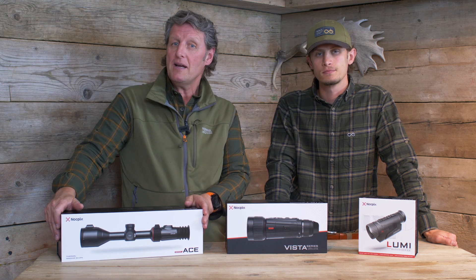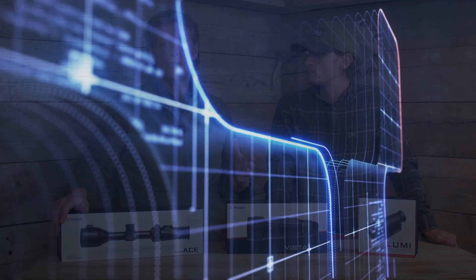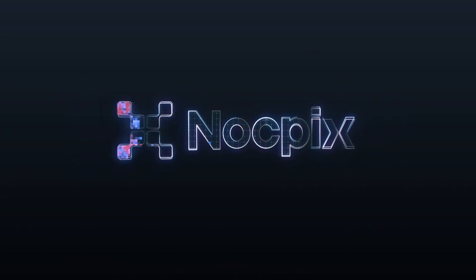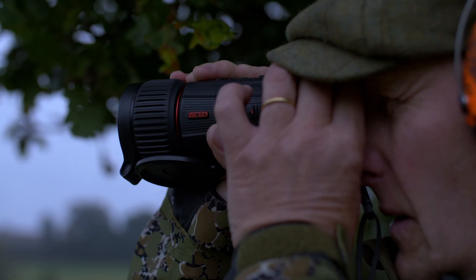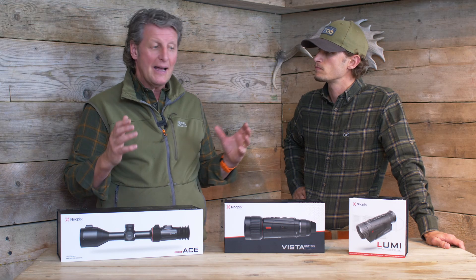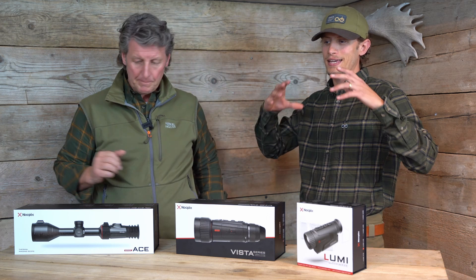What they've done now is created another company called NockPics — a take on 'nocturnal pixels' — specifically for us guys in the hunting market. They're putting every bit of technology they can into products specifically for us out in the field, where thermal is very important. They're going to invest their technology based on feedback from us guys out in the field and the reviews we give back, to provide the best products to the hunting industry.